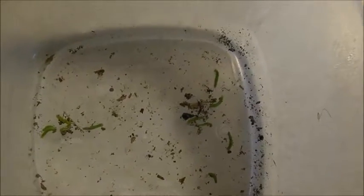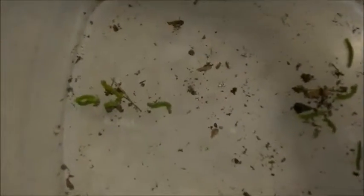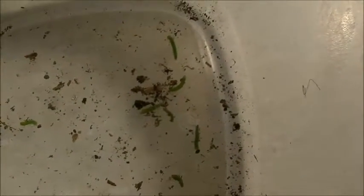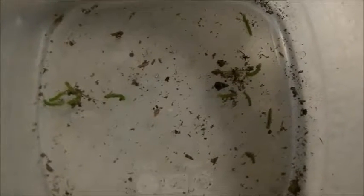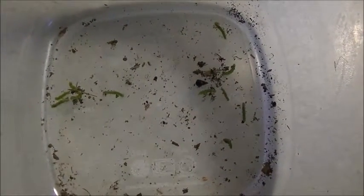Cabbage worm pest control trial number one. Here are our cabbage worms. Now we'll apply lime water to one group and neem oil to the other, and see which one does better at killing them.